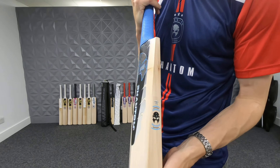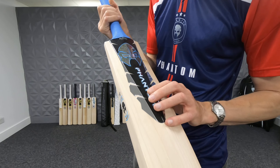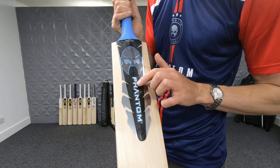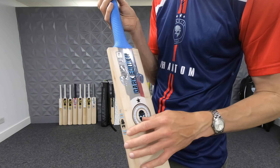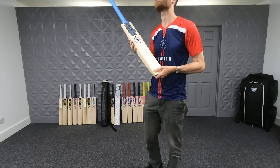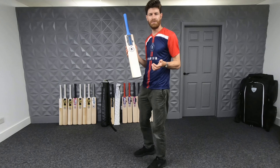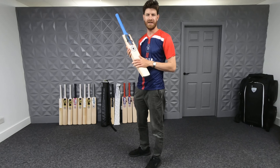New look, same quality — attention to detail if not better than previous years. Here with the matte black on the back, and I love this glitter effect they've got in the Phantom mask on the branding. It's present across the other bats too. How the back looks different to the front — yeah, pretty big departure in terms of the blue at least. Phantom are just trying to be a bit different because so many other brands have got black edition bats now.